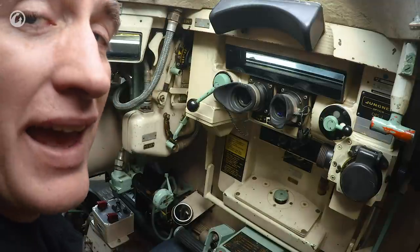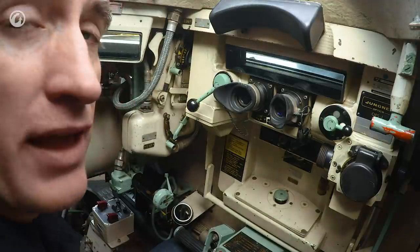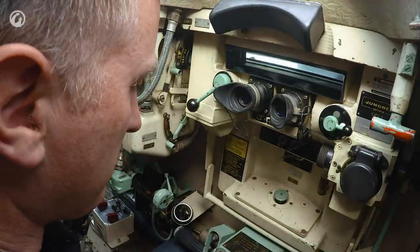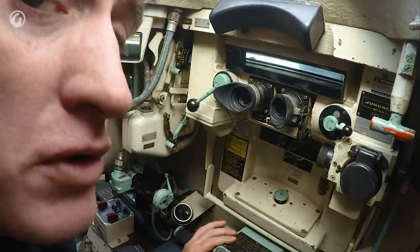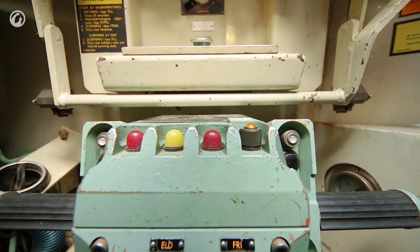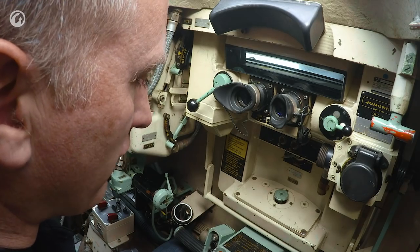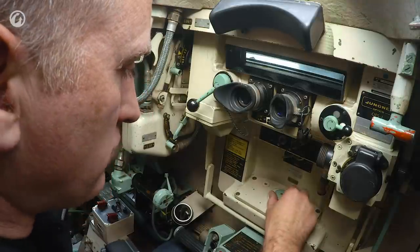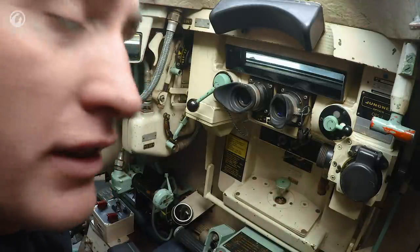Let's see if we can see a little bit more tank and a little bit less me — I'm handsome and all, but you want to see the tank. I'm not going to go over the controls too much because they're pretty much identical with the driver's. What really does set them differently is the use of the independently rotating cupola, which is controlled by a little joystick here.